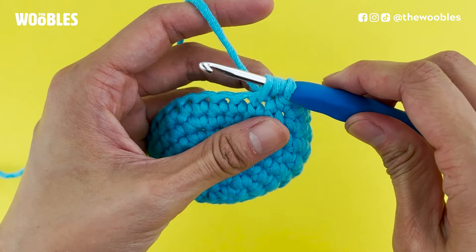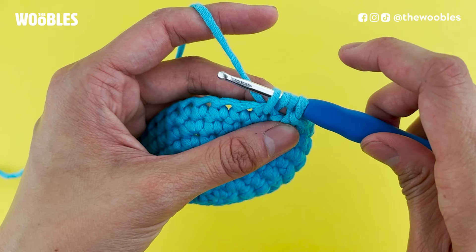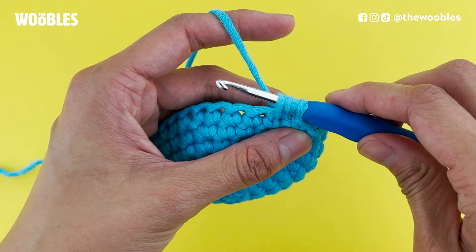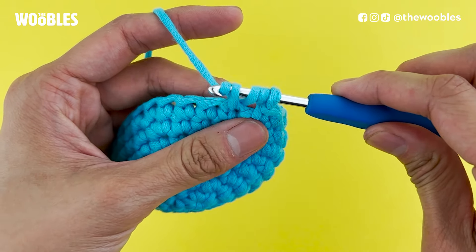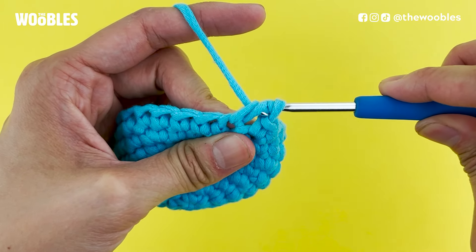Once you've cleared that, you should have four loops on your hook. Now you're going to yarn over again — bring the hook below and behind the yarn — and then bring that yarn through just the first two loops on the hook.